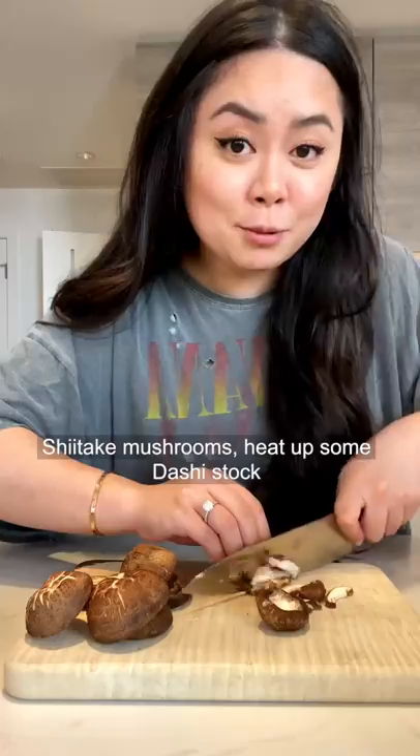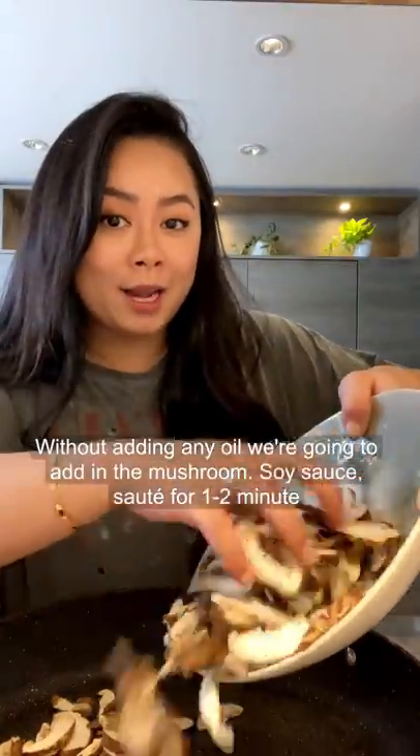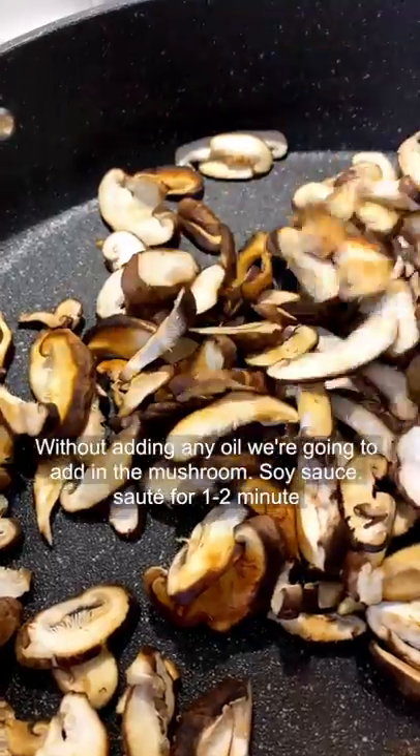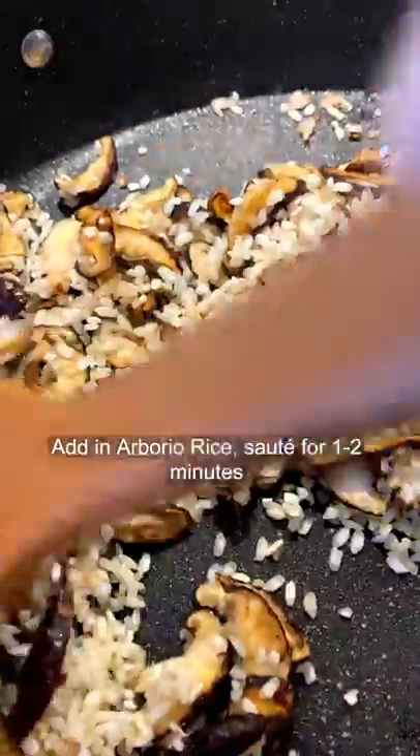Japanese Creamy Mushroom Risotto. Heat up some Dashi stock. Without adding any oil, add in the shiitake mushrooms. Add soy sauce, cook for 1-2 minutes. Add shallots, sauté together for 2-3 minutes. Add Arborio rice, sauté together.